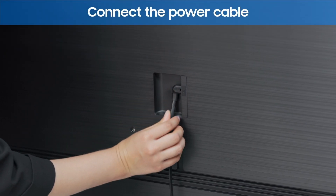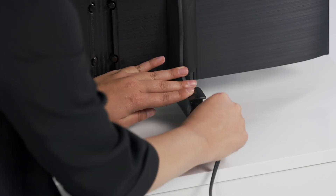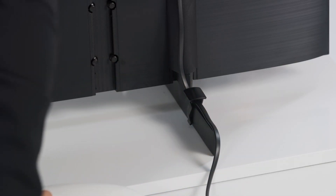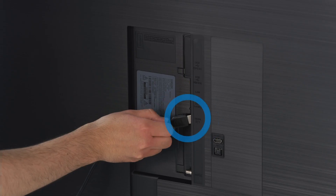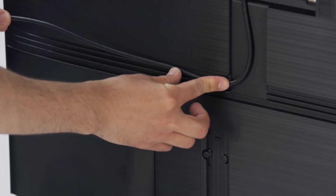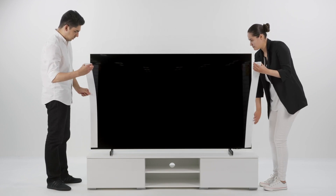Connect the power cable into the back of the TV. Place and fix the power cable onto the stand using the provided clip. Lift the TV carefully and set it down where you want. Connect the cables you need to the back of the TV. Place the cable along the grooves for a neat finish. Remove the EP pad and you're all set.